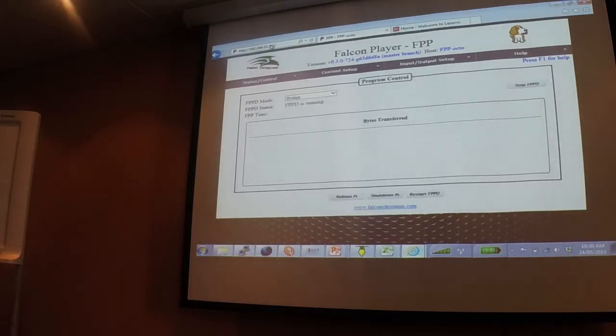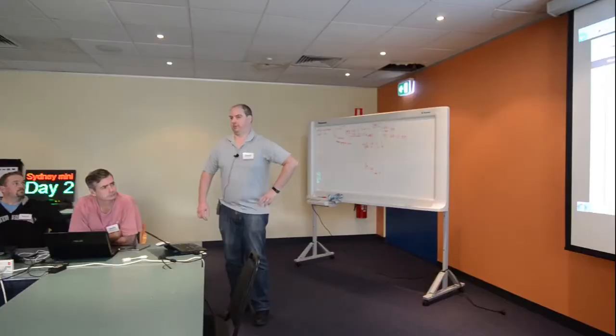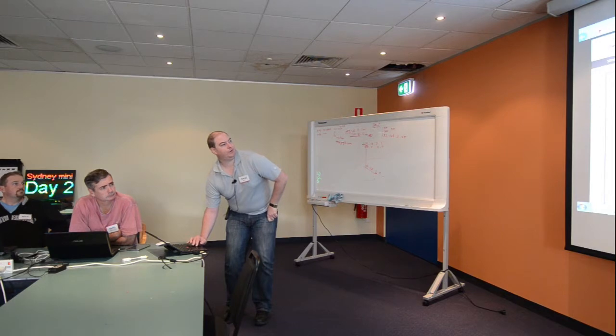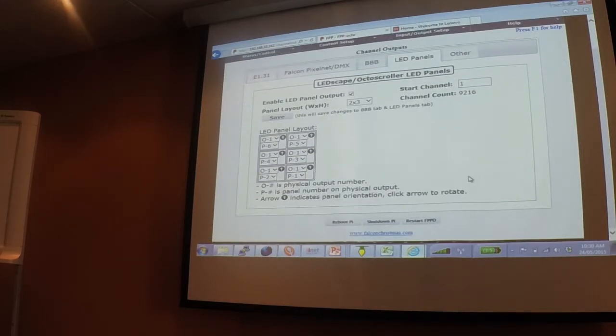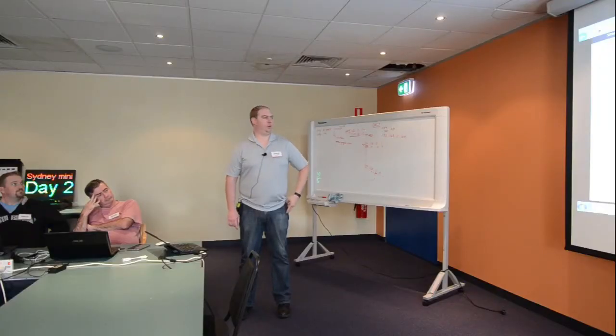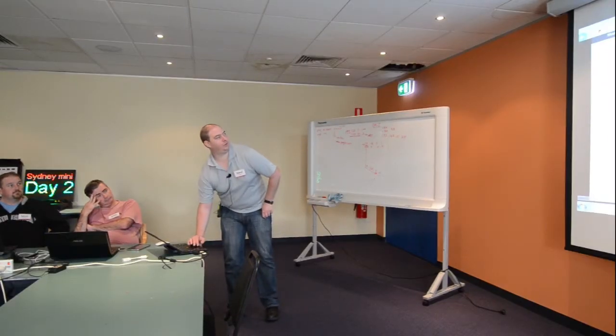Now we're logged into the BeagleBone. It looks exactly the same as Falcon Player on a Pi, except it's running in bridge mode at the top, meaning it's acting as an E1.31 controller with no sequences uploaded locally. Going into channel outputs, we have LED panels. This is really all you need to configure — you tell it how many panels wide and high, which output they're on, and the order the panels are chained together. I've set start channel to 1 since this is the only thing on this controller. Beautiful — they've abstracted the detail away in a good way.